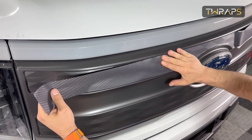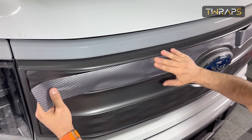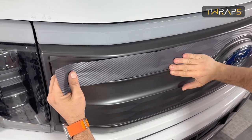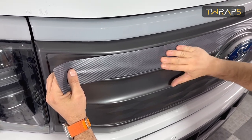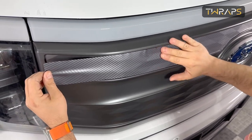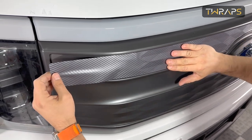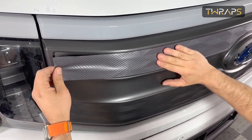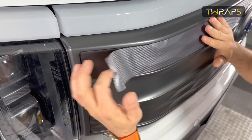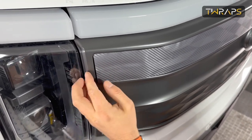When you rub the vinyl like that, you warm it up, and that makes it softer and more conforming to the shapes. Notice I'm just holding it here — I'm not pulling. If I pull, I'll have excess material.